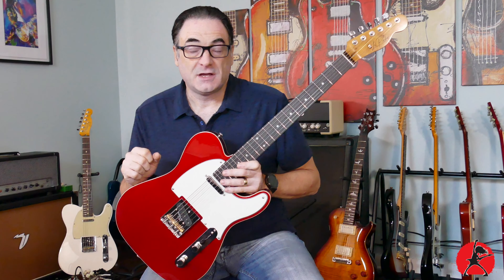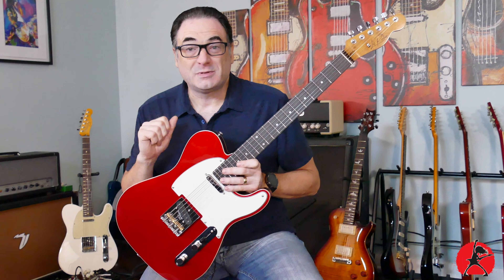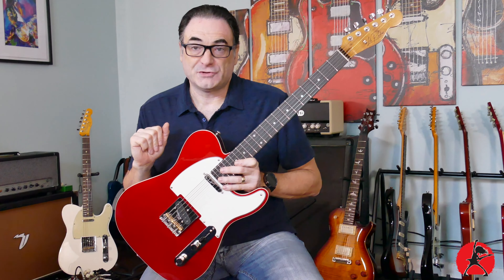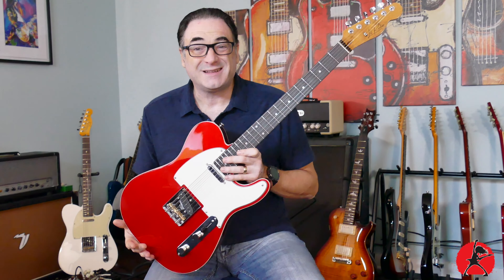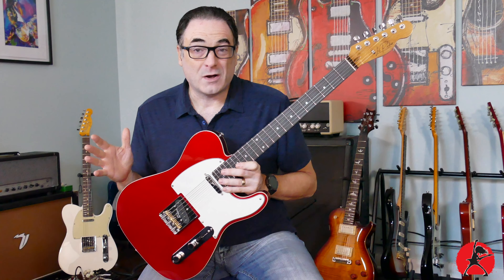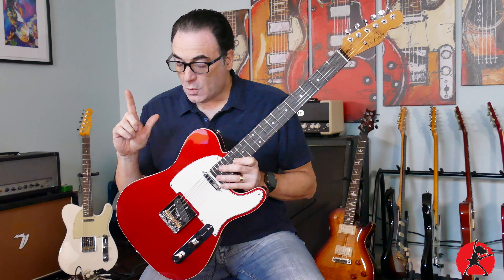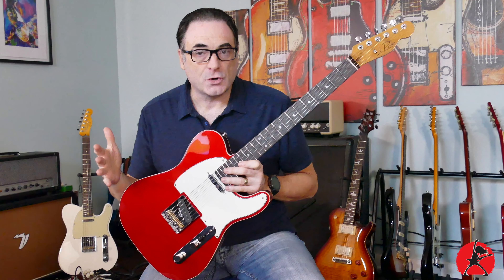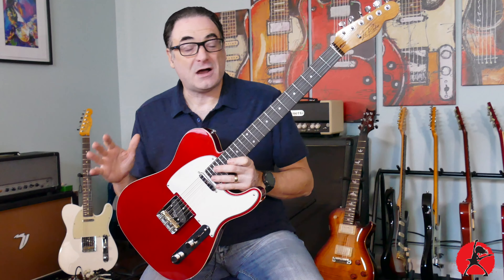I want to share a disclaimer: if you're doing this for the first time and don't have the proper tools or don't feel confident, you're probably better off bringing it to a tech that knows what they're doing, because things can go sideways pretty quickly if there are issues with your guitar you're not aware of. That said, if you have experience or just want a refresher on the order, today is the video for you.